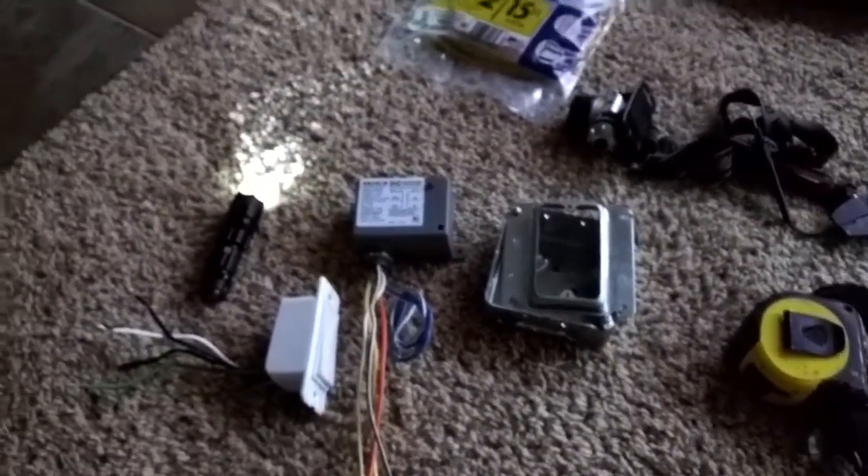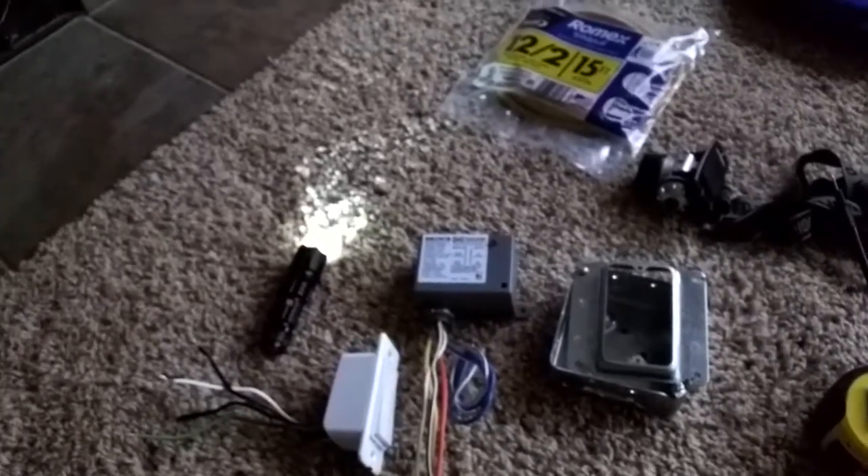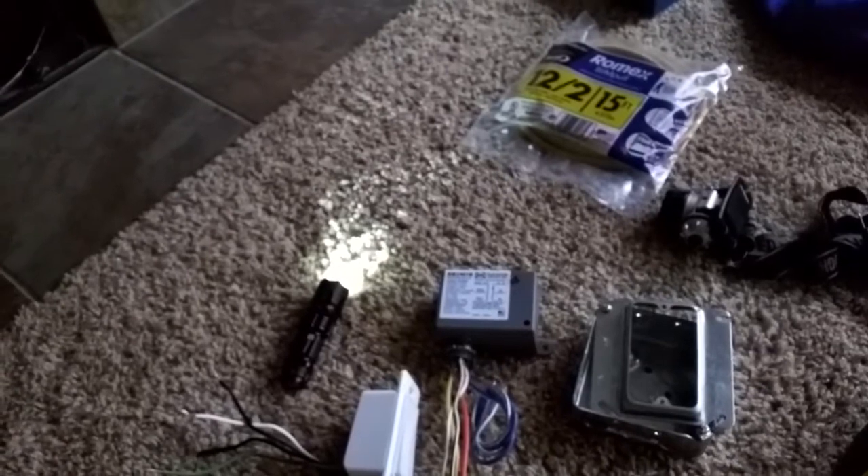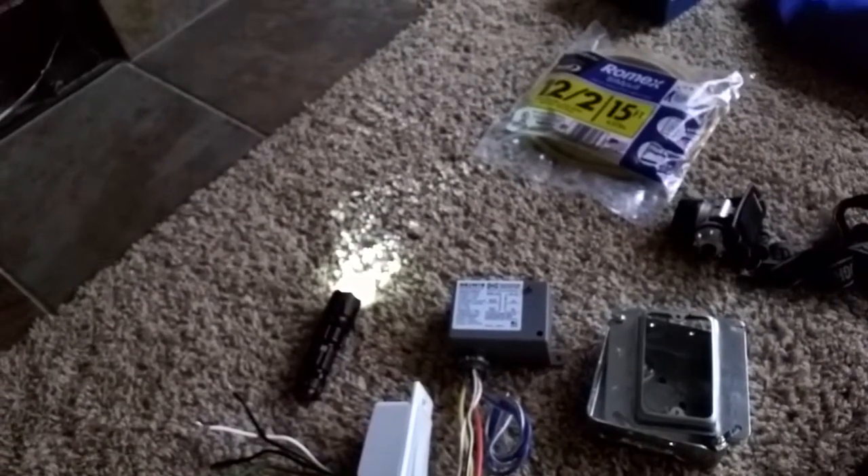So that's the goal for today. I already shut off the power, so I need to get that junction box out of there with a wall plate and then go from there.